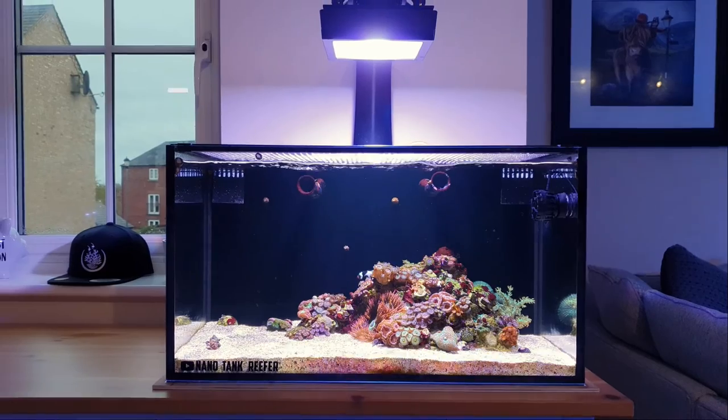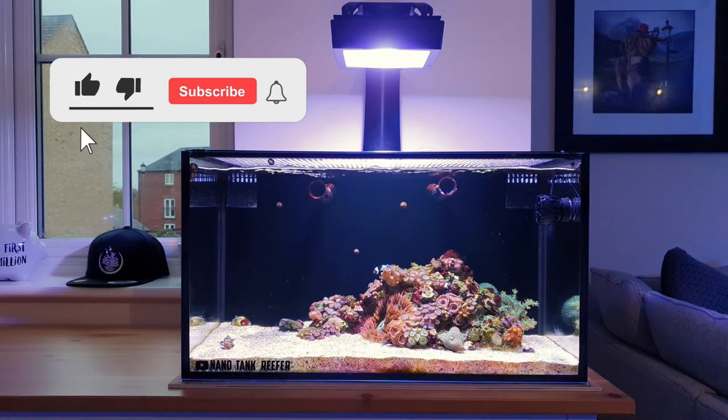That's the TMC Reef Flow 4000. I hope you've enjoyed the video — if you did, please do like, please do subscribe, and I shall catch you next week.